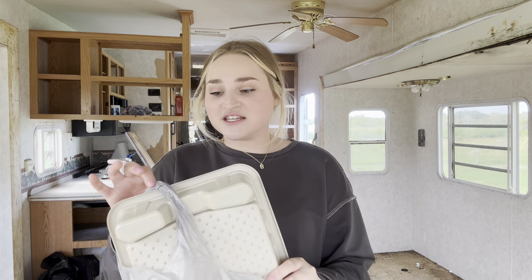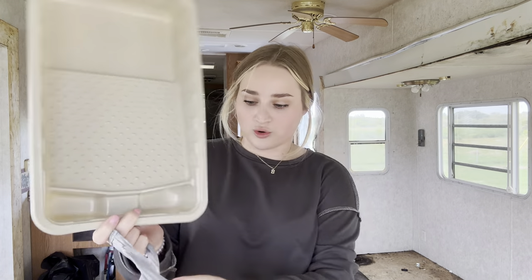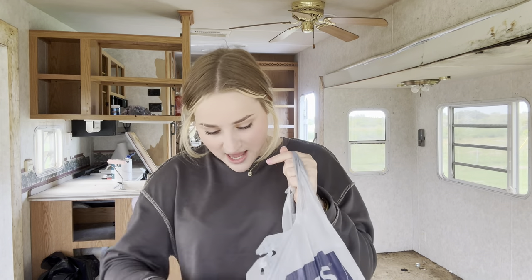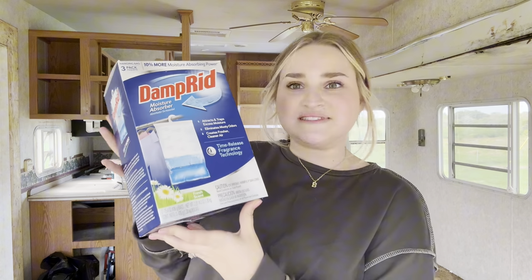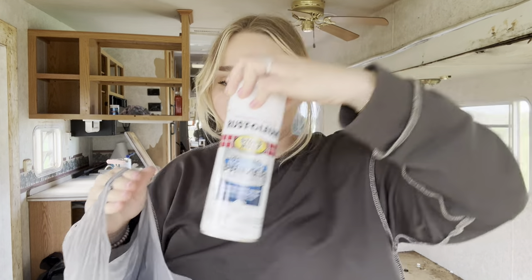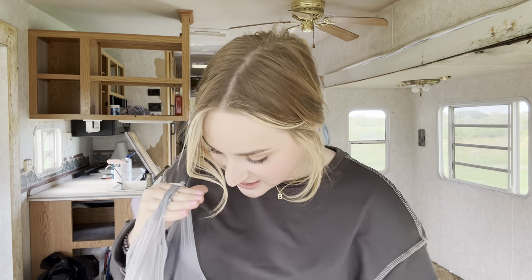Let me show you guys what we got at Lowe's. The first thing we got was a little paint holder — it's like an insert but it was sturdy enough that I'm just going to put some paint in it to help me roll. We also got some damp-aid things that a lady I follow had, and we're going to hang those in the little bedroom area because it can feel moist back there. And we got four cans of spray primer to prime the cabinets, a little edger tool, some extra rollers just in case, and a paintbrush.